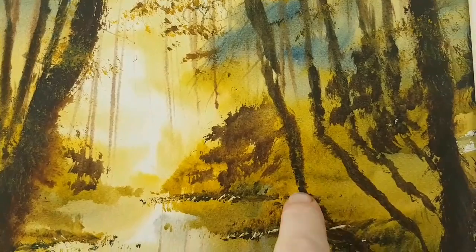That's today's three paintings, all for sale in my eBay store. Link in the description. Thanks for watching and happy painting.